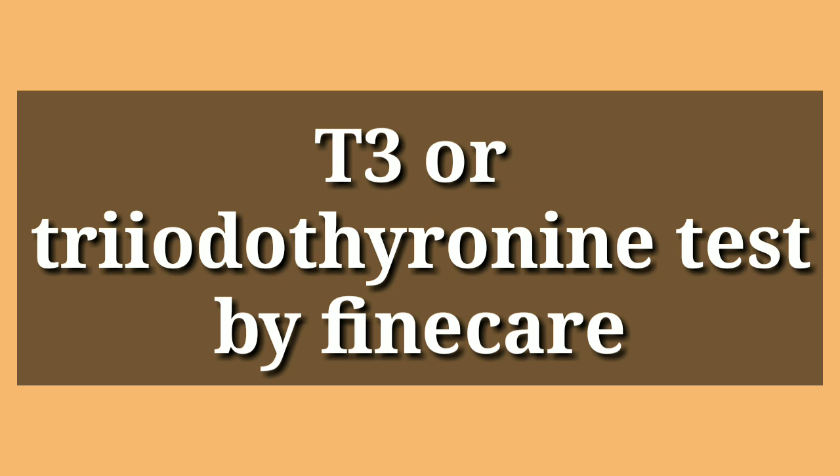When we perform the test on the Fine Care machine, it only needs one buffer and takes just 15 minutes. Most laboratories recommend the Fine Care machine for this reason. If you missed the previous video lecture, you can go back to my channel and watch it — we already explained what the T3 molecule is, its purpose, its functions, and the normal range in detail.